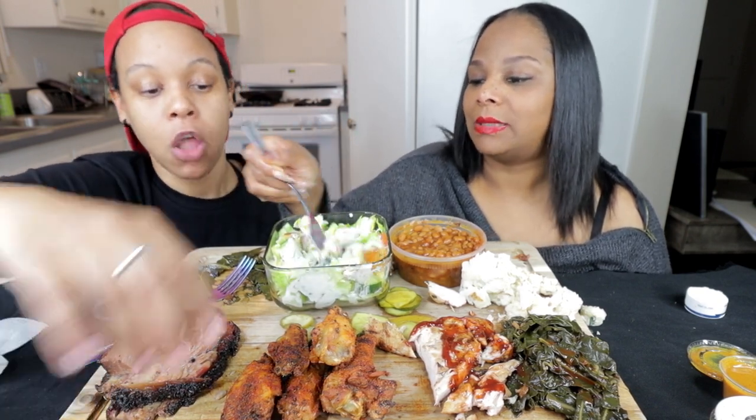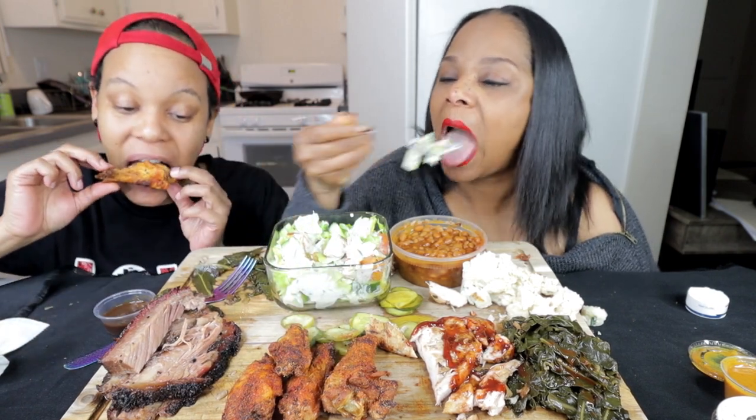Elijah, which I was surprised about, said that he would be willing to do a video with Sasha. I was shocked too. That's gonna be funny.